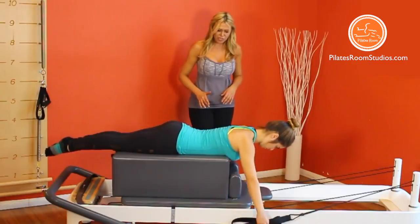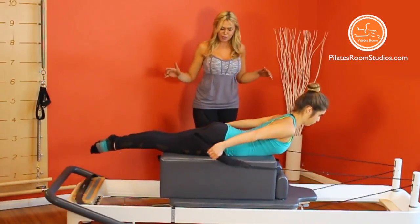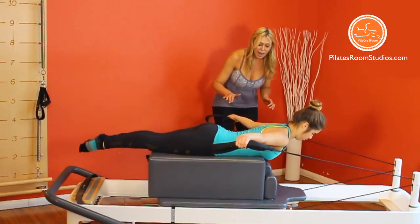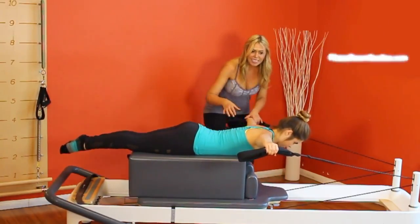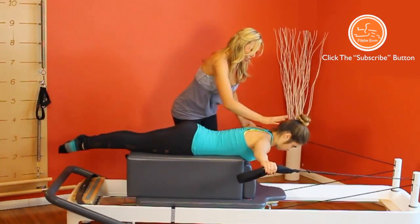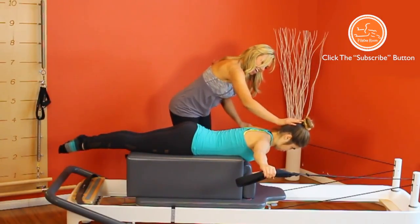Let's do one more to transition to the pulling straps 2. Turn your palms down and start abducting the shoulders to bring the arms parallel to the floor in this T position as you release. Now, with the wrists leveled to the shoulders. Straight long glide, yes.